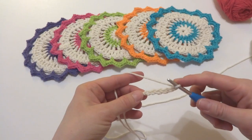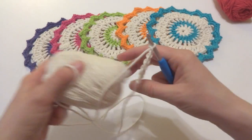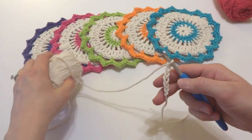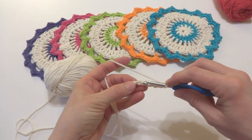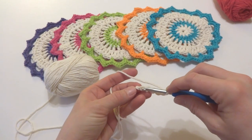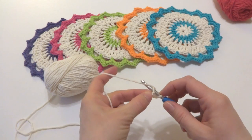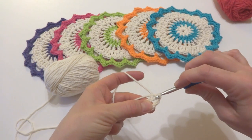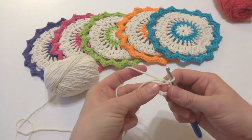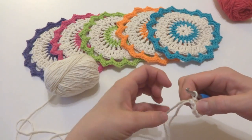In the chain farthest from our hook we're going to work a slip stitch. Insert your hook into this chain farthest from your hook and bring up a loop. Bring that loop through the loop that's already on your hook. We now have the ring that we're going to be working our stitches into.